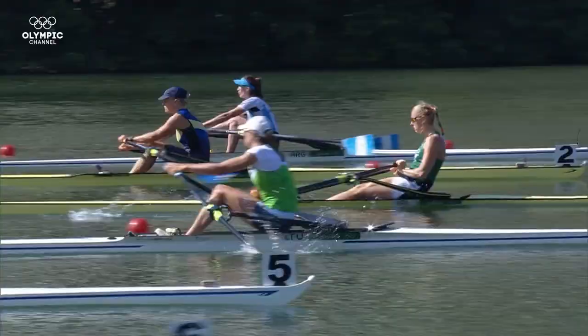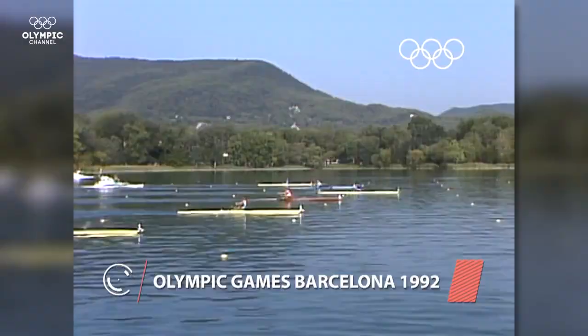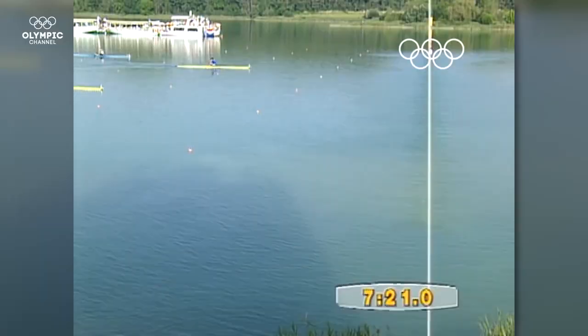Rowing has been staged at all the editions of the Olympic Games since Paris 1900. Elisabeth Alipa holds the most Olympic medals for rowing. Between Los Angeles 1984 and Athens 2004, she won five gold, two silver and one bronze medals.